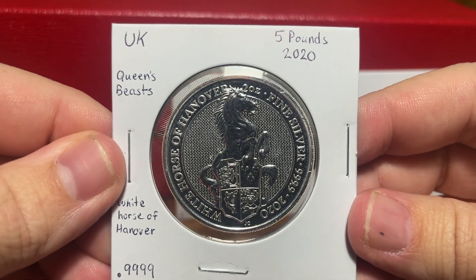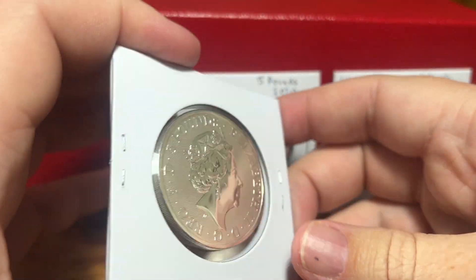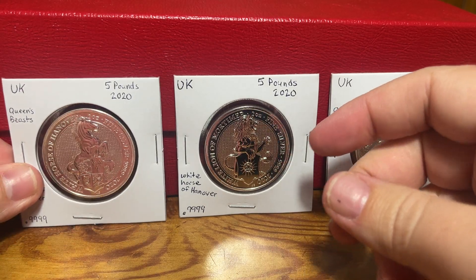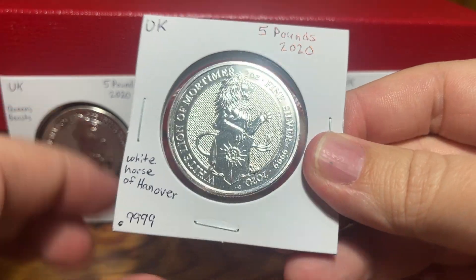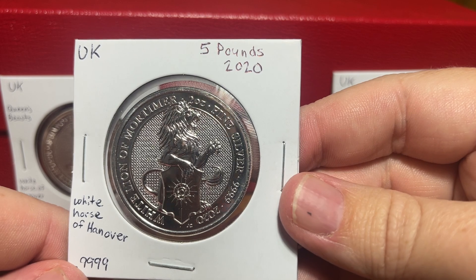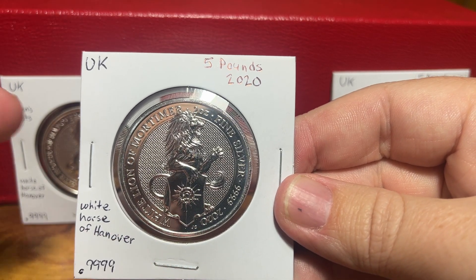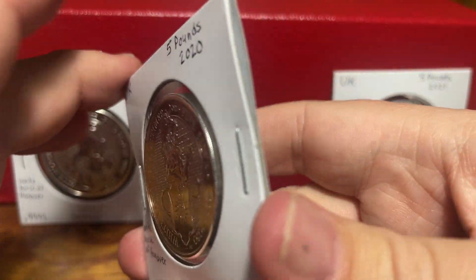In 2020 we have the White Horse of Hanover, and these are all two-ounce silver coins from the United Kingdom, so they're quite thick. I actually have to put them in two-and-a-half-inch flips instead of two-inch flips. Because of their thickness, they are close to the standard 38.6 millimeters in diameter, so technically they would fit in my two-inch flips, but with their thickness they don't quite fit.